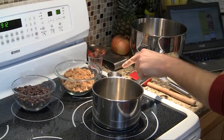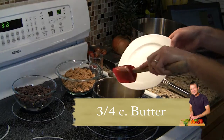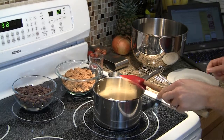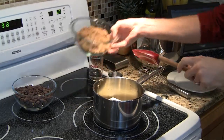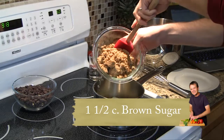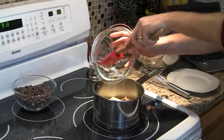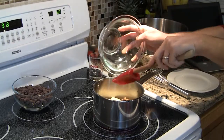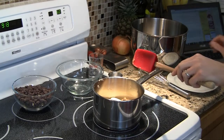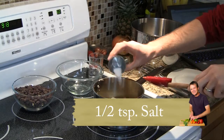To begin with, over medium heat, we're going to add a stick and a half of butter — that's three quarters of a cup — to a medium saucepan. We're also going to add 10 ounces of dark brown sugar; if you're measuring by volume that's a cup and a half firmly packed. And I'm also going to add my salt right now, which is a half teaspoon, maybe a little more.